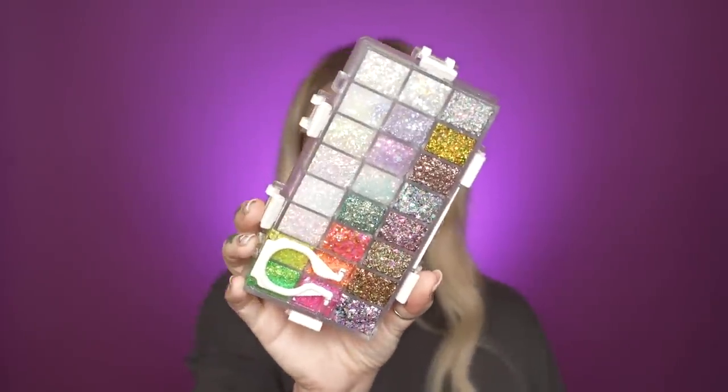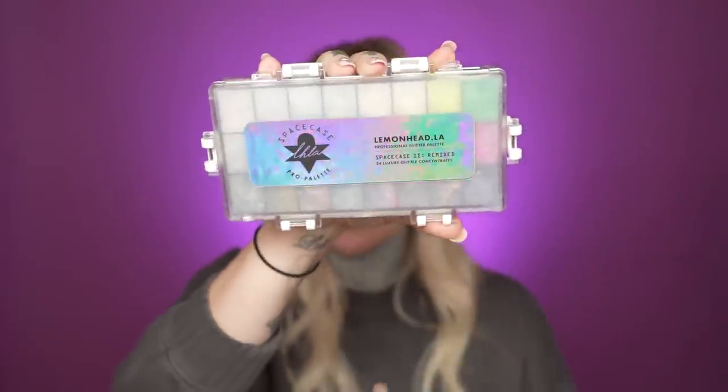So I went out with my girlfriend last night — I had a babysitter. It was amazing. So I grabbed the Lovefest Huda Beauty palette and dove into this one right here — hence my purple background. I thought it would be fun to kind of recreate this on camera because I haven't done a colorful look in a while and you guys did request it. And then I also have this — look at all those glitters. This is the Lemonhead LA Space Case 2 Remixed.